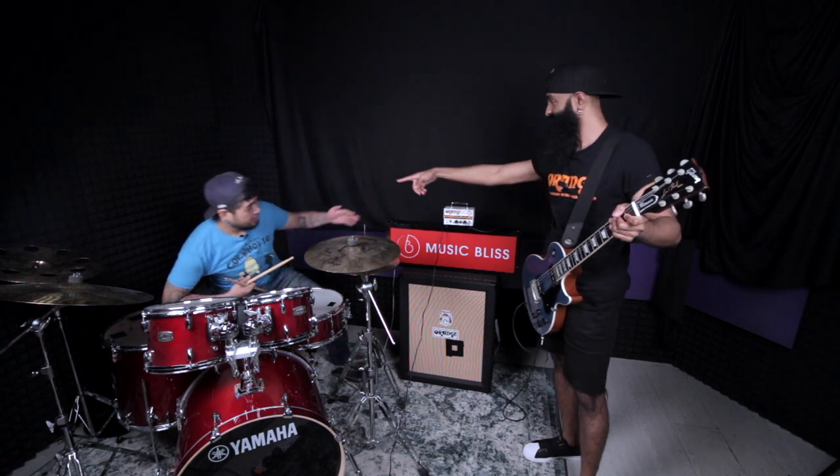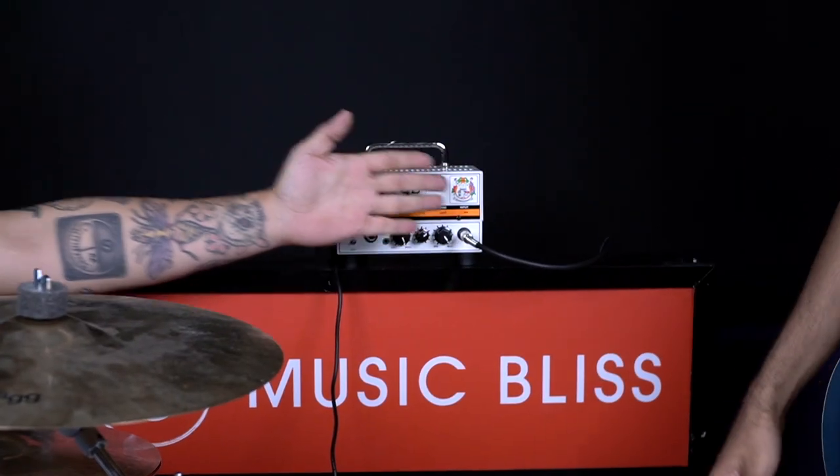So we're going to check out that this orange Micro Terror can actually keep up with the drummer. It's pretty small, isn't it? It's tiny. I think it's the size of your hand. This is how big it is — yeah, the size of his palm.